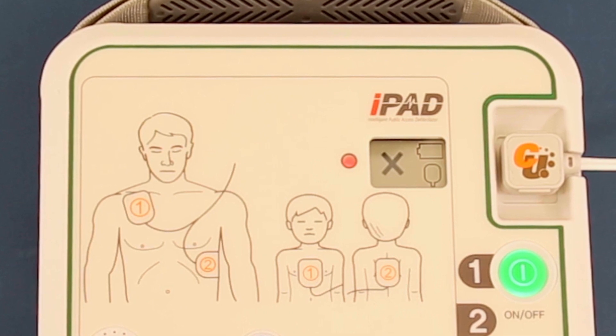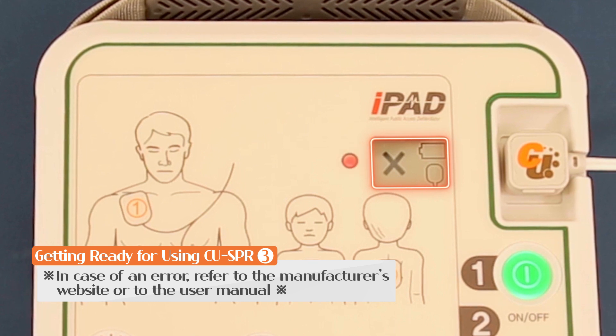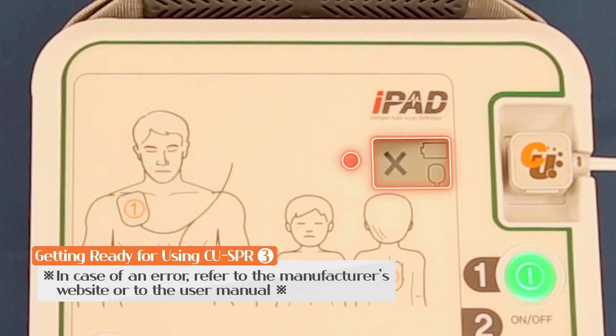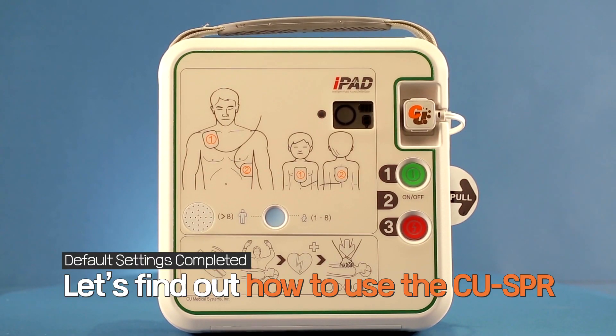If a problem is detected, an error indicator will light up and an X mark will appear. This completes the setup process.